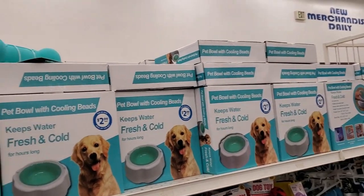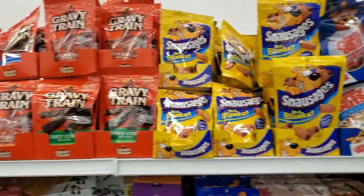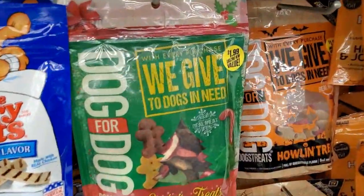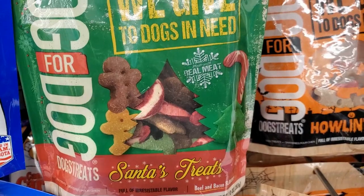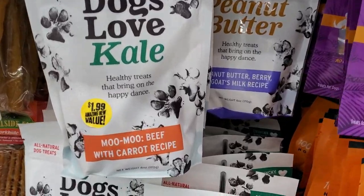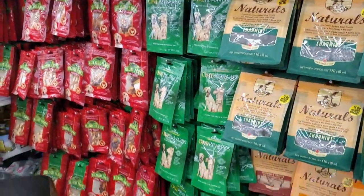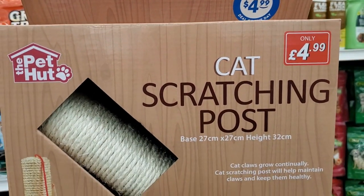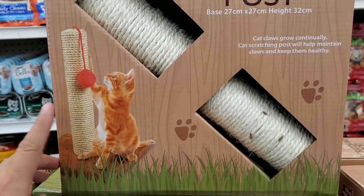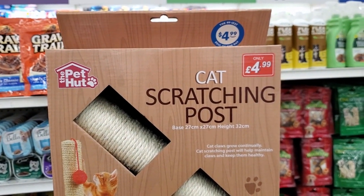They have plenty of snacks for fur babies — all the ones up here are 99 cents, some are $1.99, and you get six ounces. They also have a cat scratching post for $4.99 — that's the size, and it looks really cute in yellow and white. A great deal.